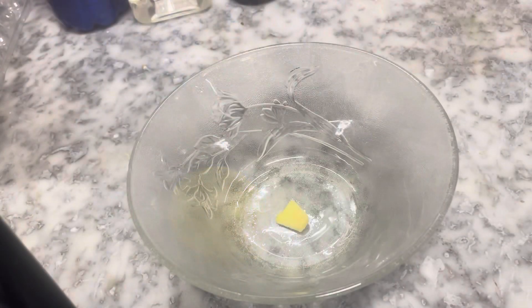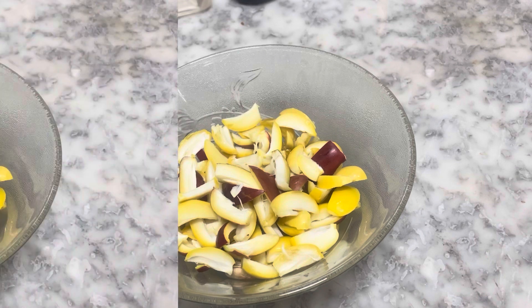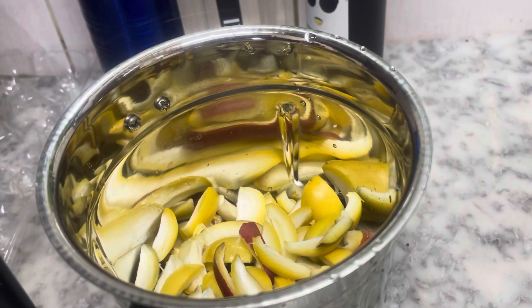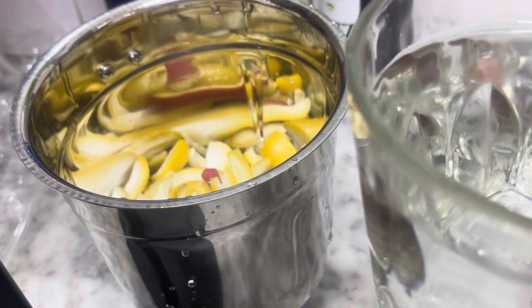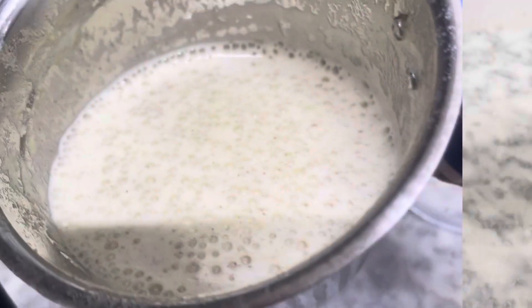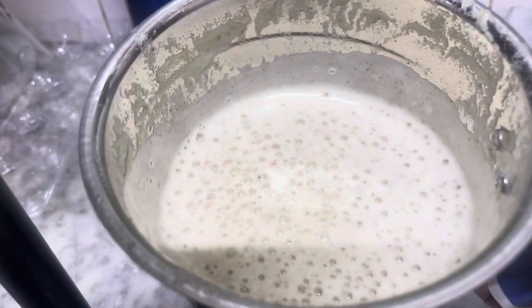One hour. I'm going to cut the dates. I'm going to mix it. Let's put it in.